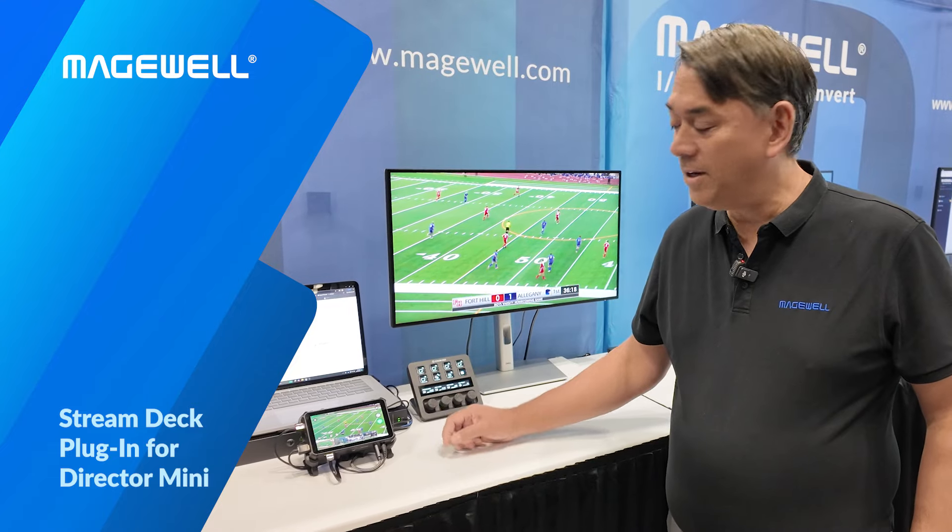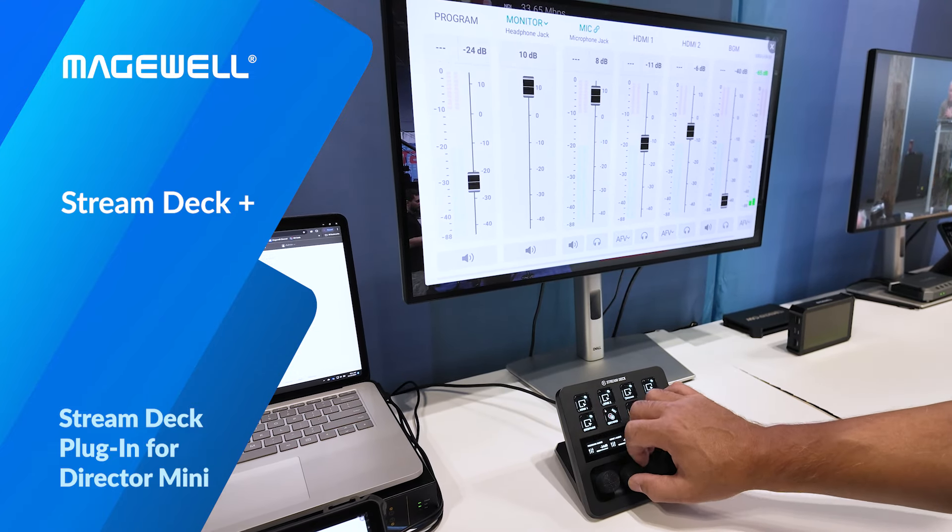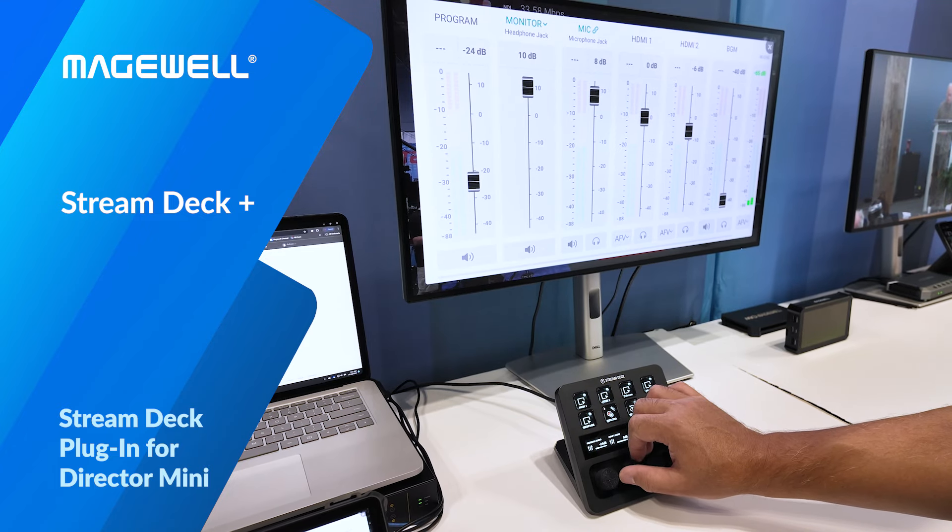And if you have the Stream Deck Plus model, like we have here, you can take the dials and use them for things like precision control of Director Mini's built-in audio mixer.